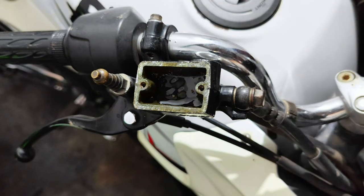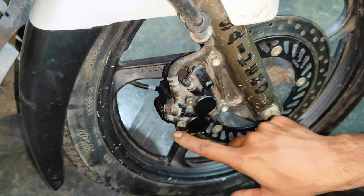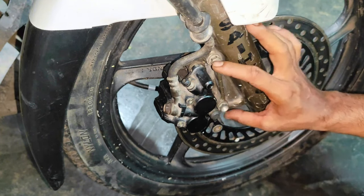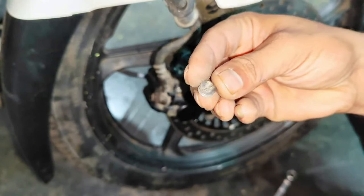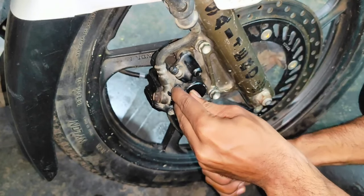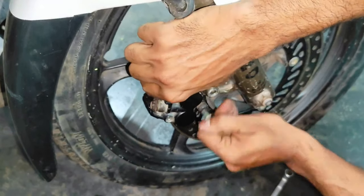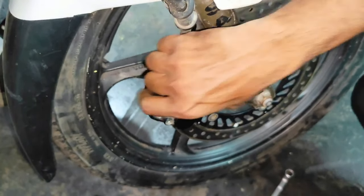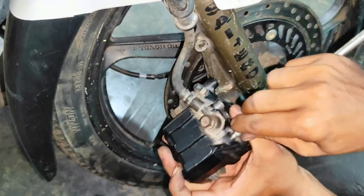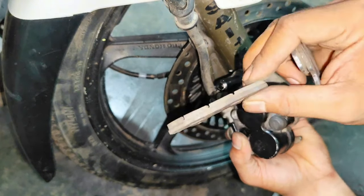We will open these 2 screws as opposed to these screws. Here's a hole, then we will loosen the board. Let's see how much jam is there. This plate is fixed, the plate is also fixed.